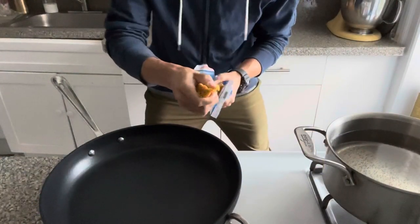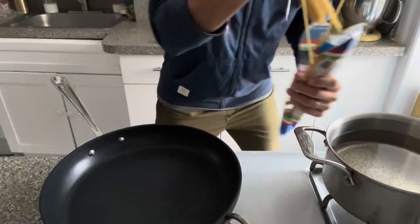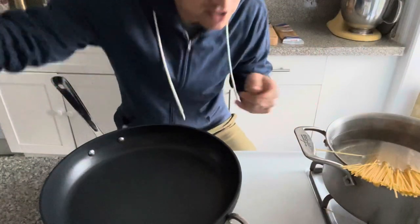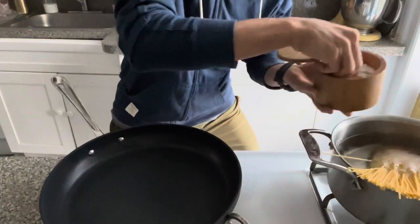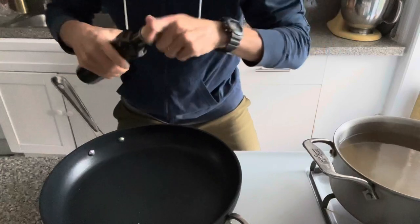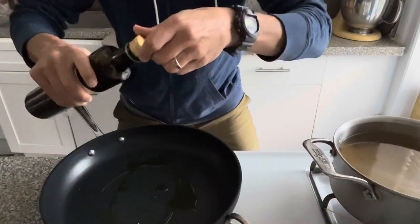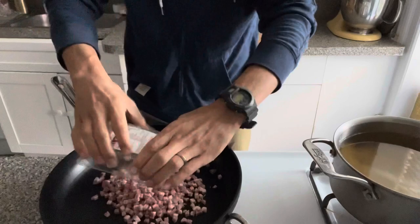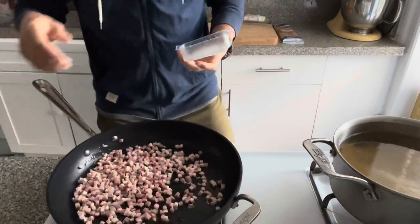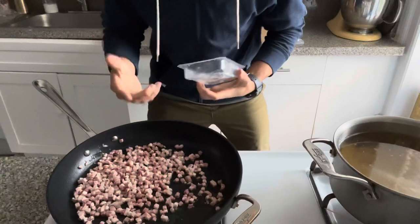We're going to drop about half a pound of pasta in. It's really important that you salt this water because there's not a lot of ingredients in this dish. While that cooks, we're going to get our pancetta going and cook it until it gets brown and crispy.